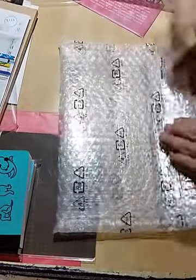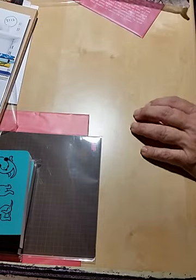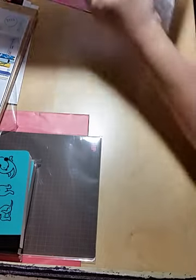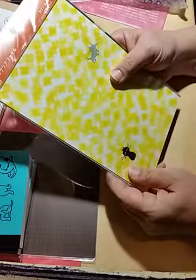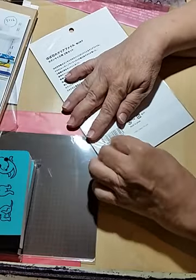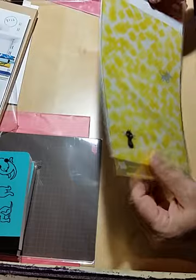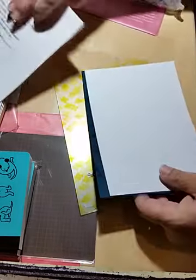I always keep these bubble wrap envelopes because they're nice to use for snail mail and for wrapping presents. So here are the A5 folders. This is going to be a really long video, so my apologies, and thank you for still watching.